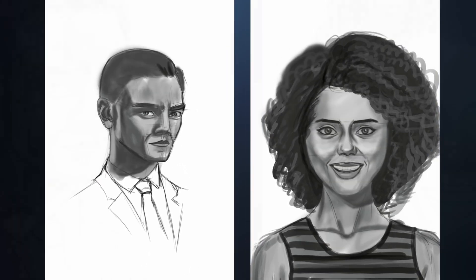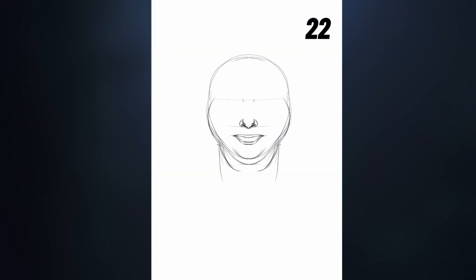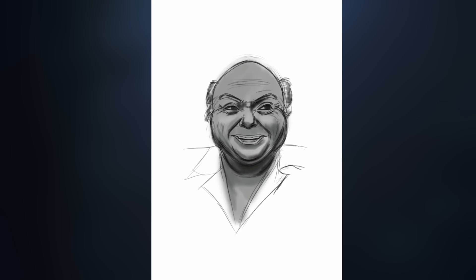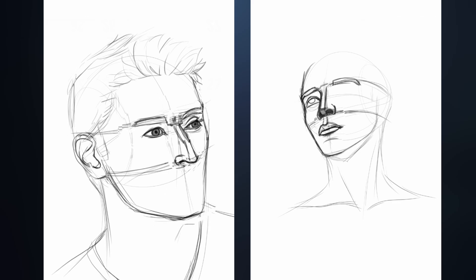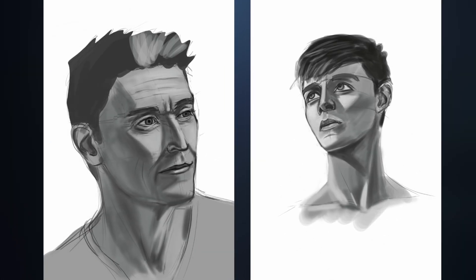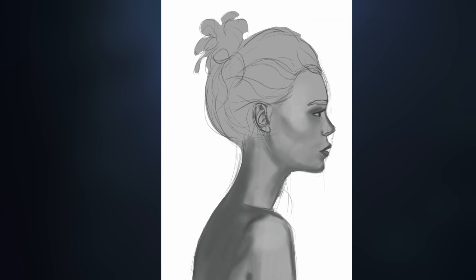I started the final stretch with two simple ones to ease back in. Then number 22 was very different — it's supposed to be Danny DeVito. The shape of the face is very different from what I usually draw, so I really struggled and had to go back and forth to figure out the shapes. Doing it in grayscale was helpful because I didn't have to think about colors and could focus on the face shape. Numbers 23 and 24 were all about angles; the lower angle turned out well and I'm starting to understand angles better. Number 25 was another side profile just for more practice.